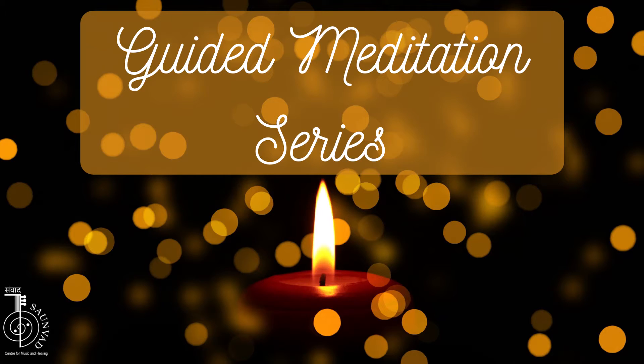Hari Om. Now we'll do Yoga Nidra, a total body and mind relaxation.